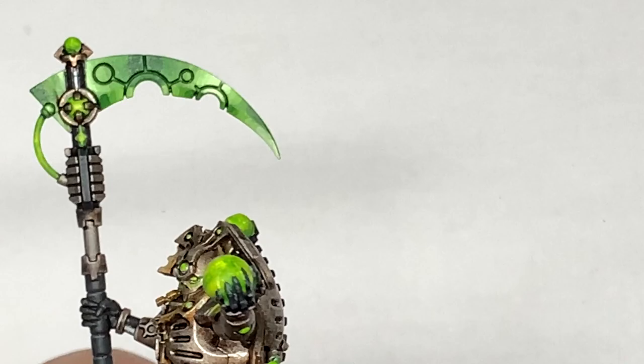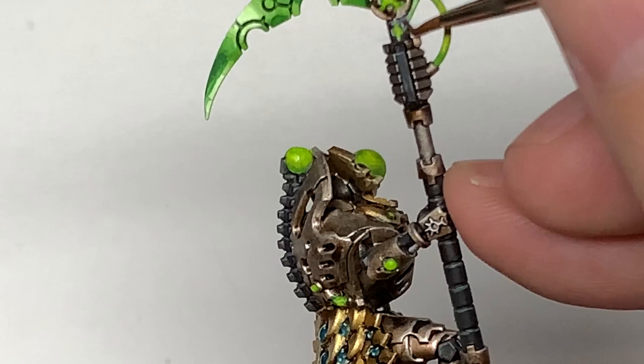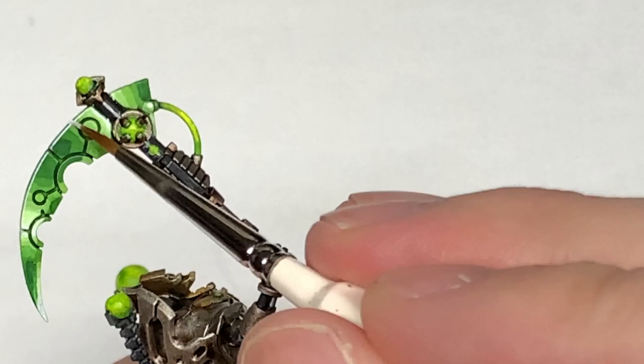The final thing to do is using a little bit of pure Vallejo White — we're going to do edge highlights over every section. There are lots of little details on there, so edge highlight those sections and add some white to the centre of all the lighter shaded areas. Pick out all the details and the edges of the scythe, which will make all those details stand out and really bring it all together.